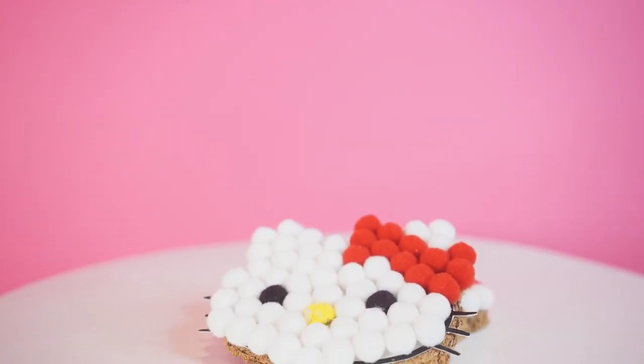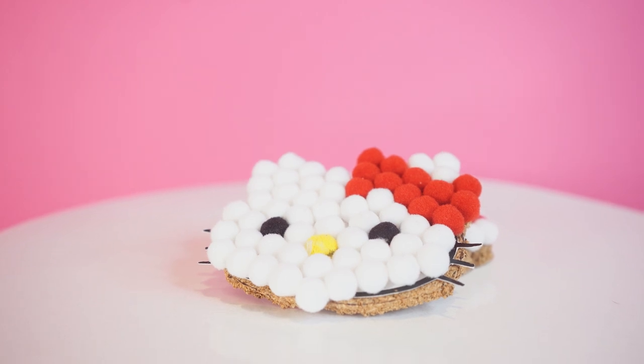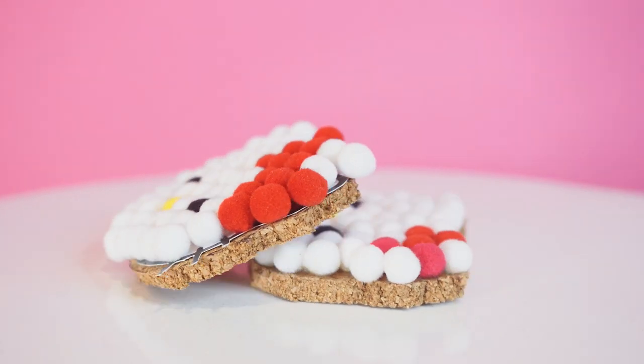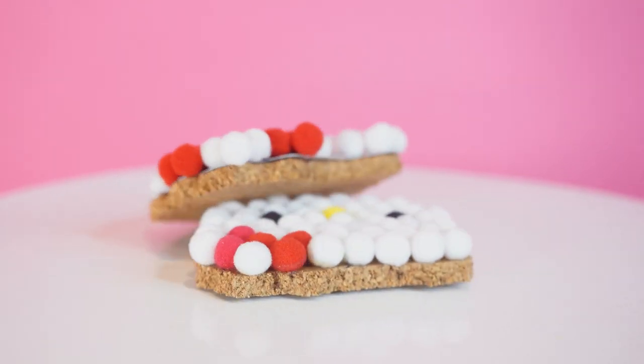Hello Hello Kitty friends! Today we will learn how to create fluffy coasters — easy to make and even easier to customize! Don't you think they're perfect for a tea party in a total Hello Kitty style?